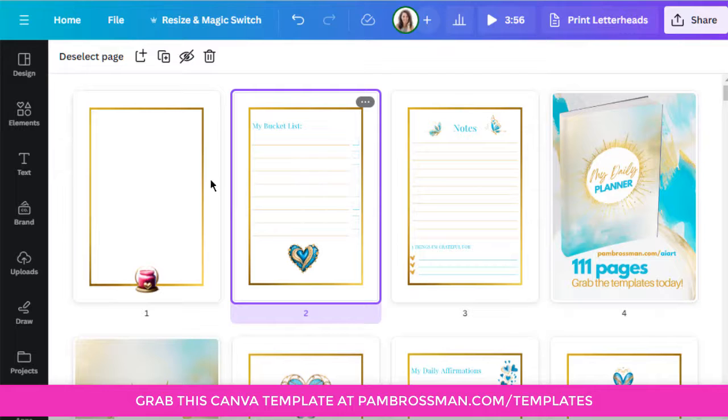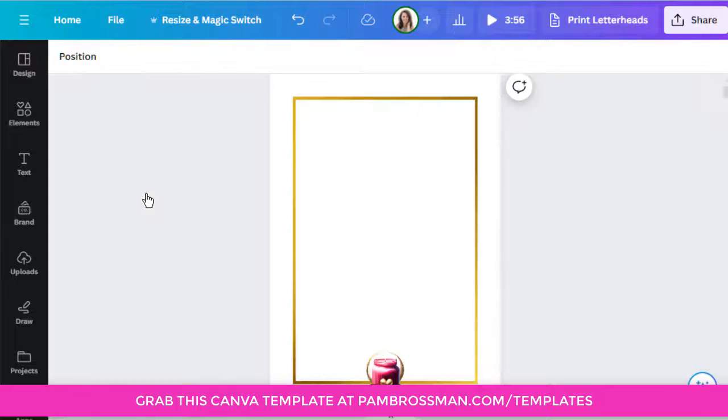This is an A4 size. The three pages we're going to do this week are ones you'll replicate and use over and over again. The first one will show you how simple it is to make a nice border. The second, how simple it is to make a to-do list. And the third is a notes page with whatever you want at the bottom — what are you grateful for, what are your priorities for the day — depending on what type of printable you're creating.